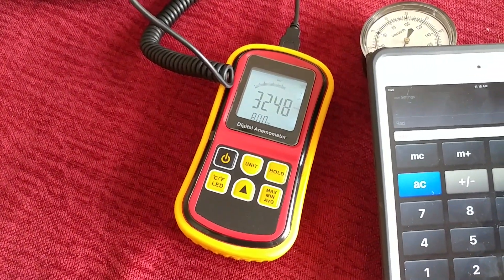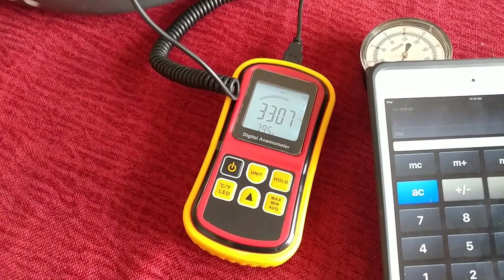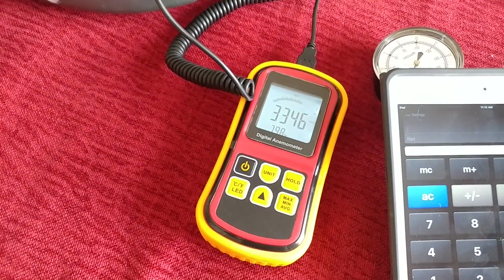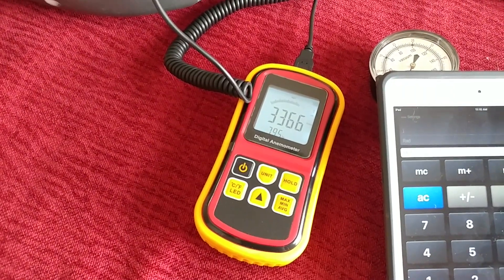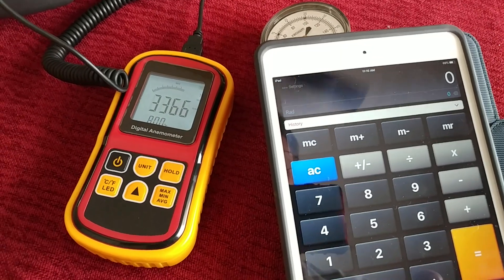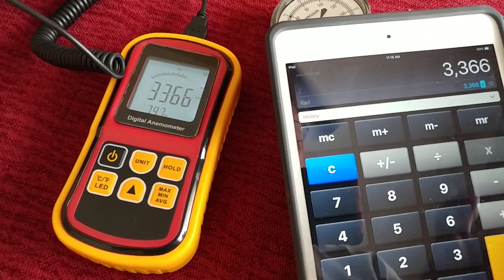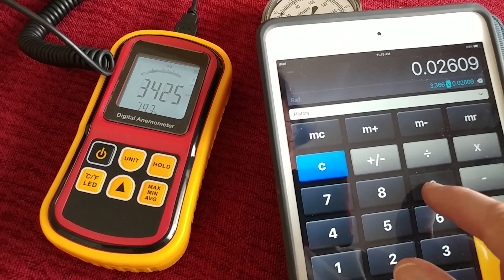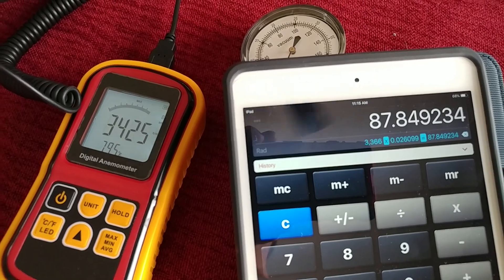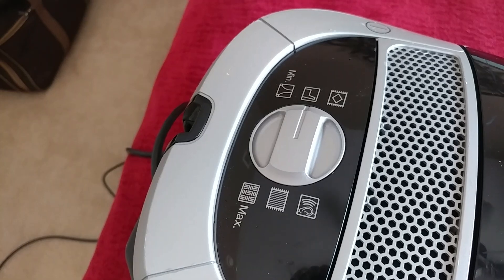Let's see what our next peak speed is. Looks like we're still gaining a little bit. Looks like we've peaked out at 3366 — about 88 CFM rounded at the second speed, I suppose.